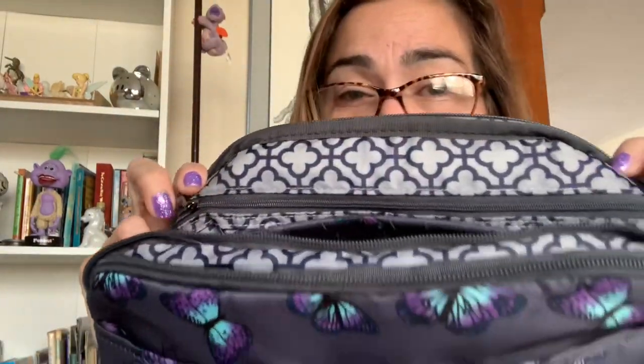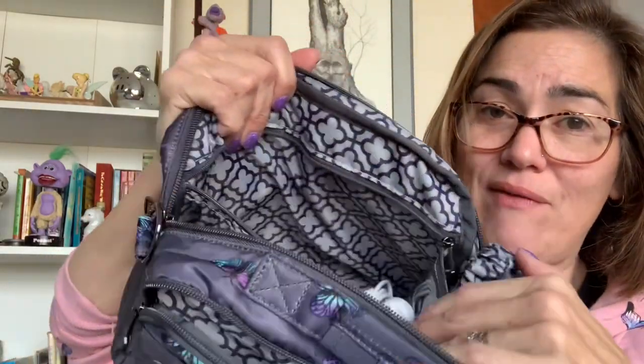On the side with the double pockets there's a beautiful, very spacious clear view pocket that runs across the entire length of the bag. Right now I only have my phone accessories in there, but I could fit so much more. It goes all the way to the bottom — it's huge.